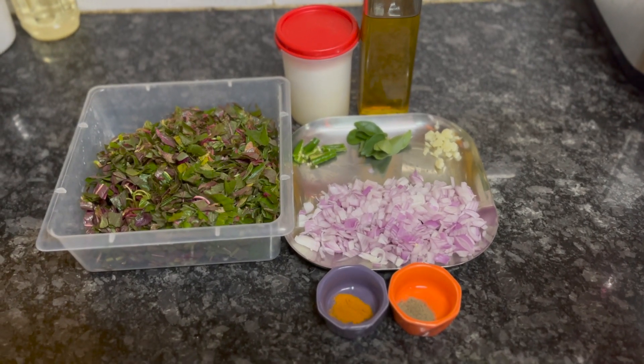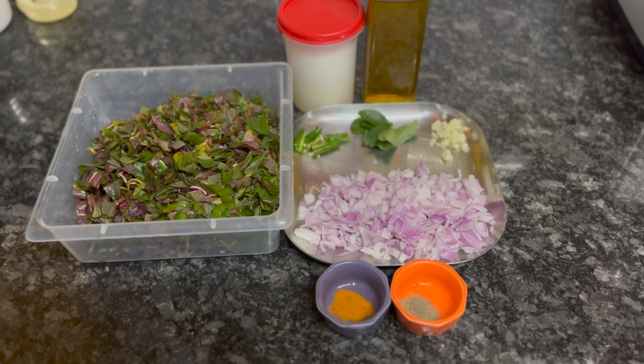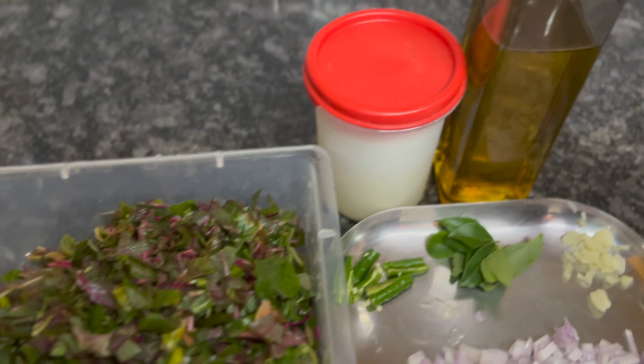Hi friends, welcome back to my channel. Today we are going to make lal marta, which is very healthy. I have washed the lal marta and chopped it with salt.